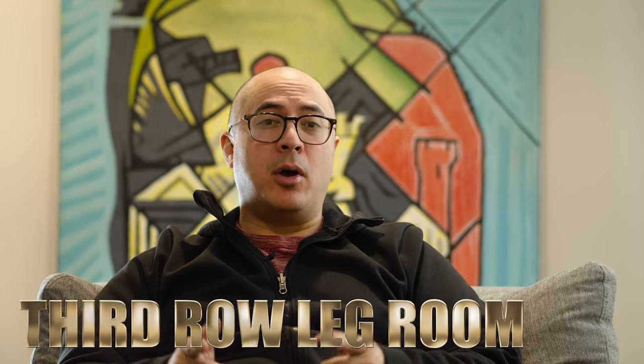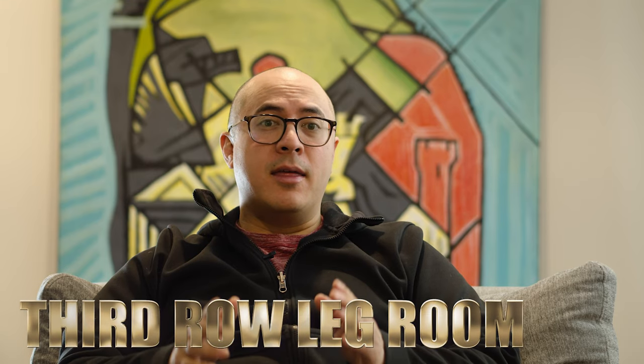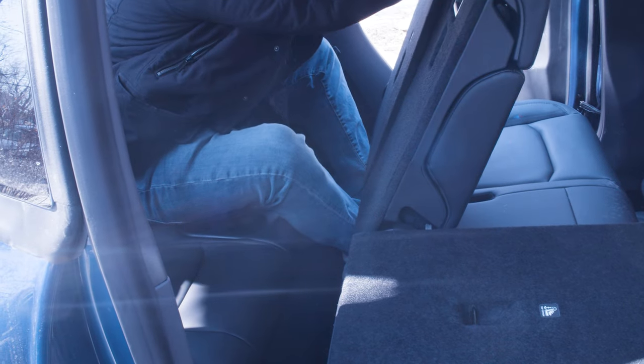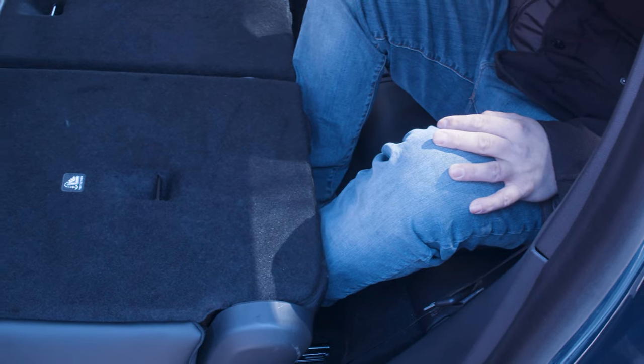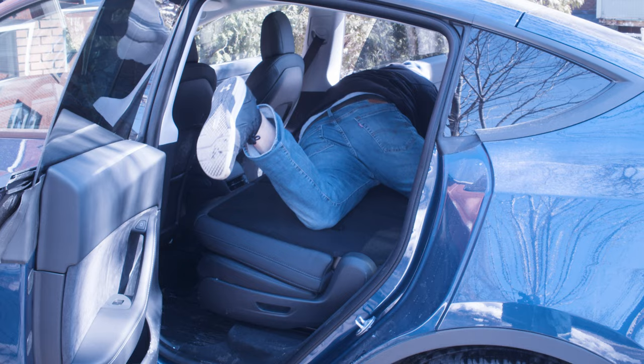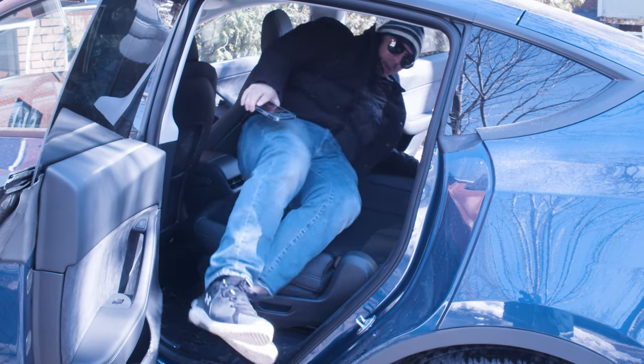If you have the Tesla Model Y seven seater, this issue will apply to you. In the third row, there's not a lot of leg room. Yes, it's absolutely amazing that you can fit seven people in this car, but that being said, if you're in the third row, you're not going to be that comfortable for a long haul drive.